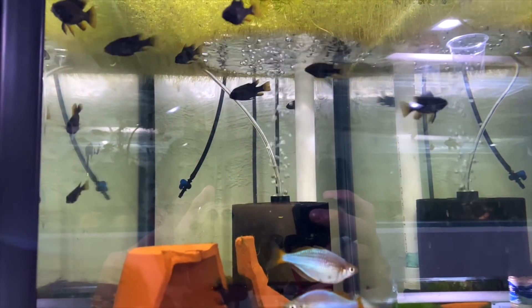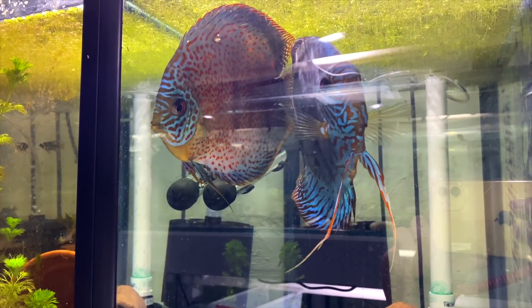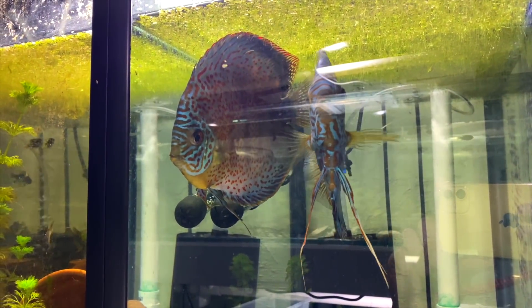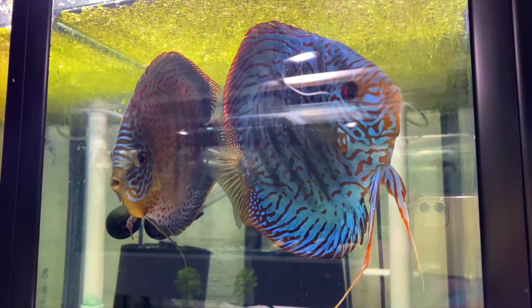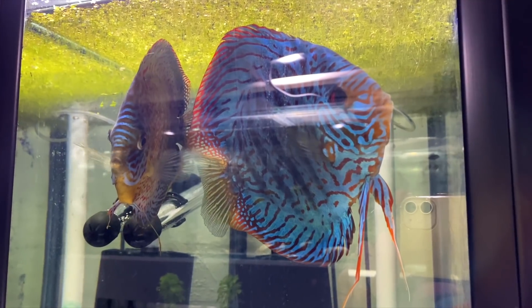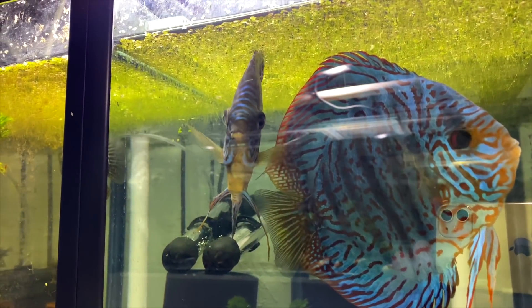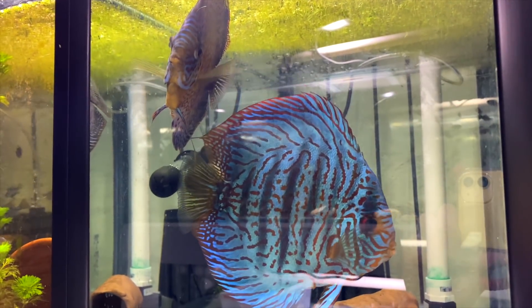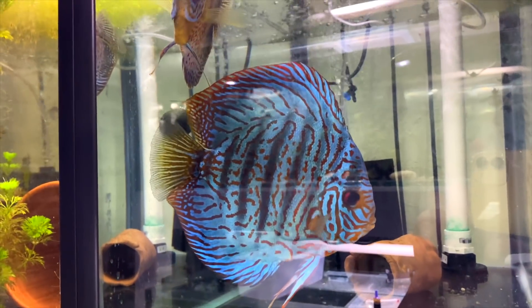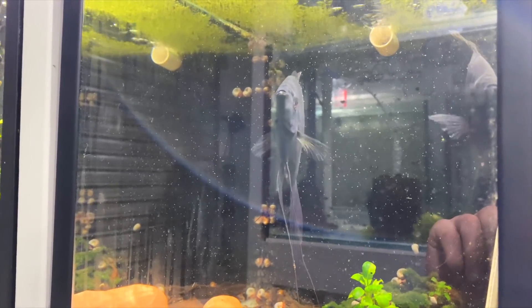Up here I have a pair of discus that I've paired off but they haven't been breeding properly either. I think it's a tiger snakeskin and an eruption discus but I'm not sure - someone who knows discus can correct me. Man, discus have just not been a great success for me.